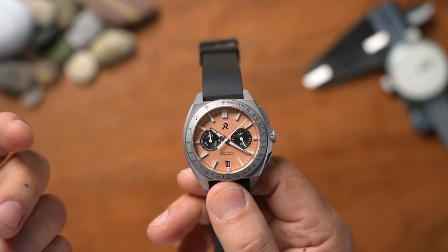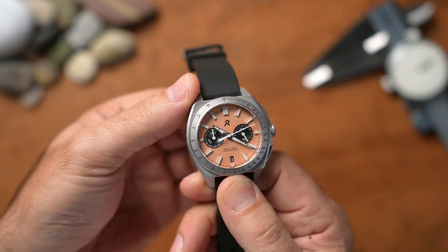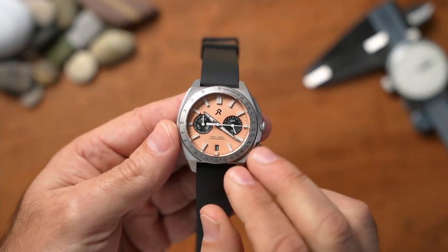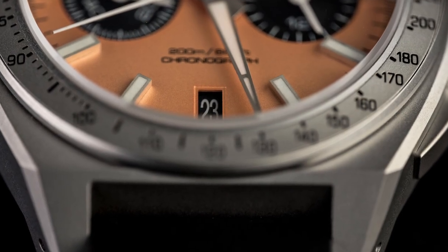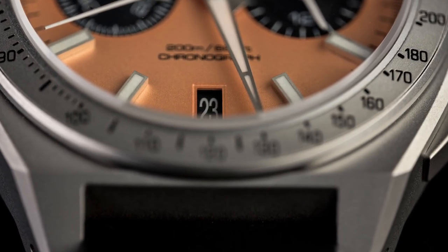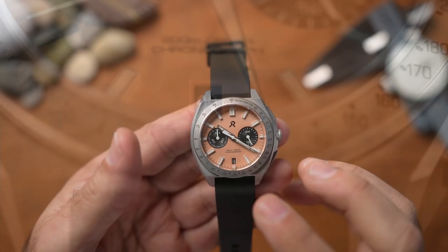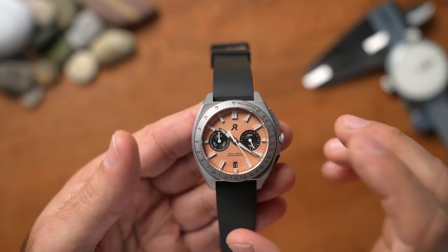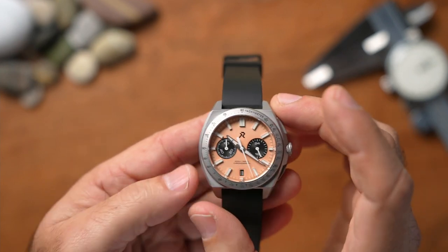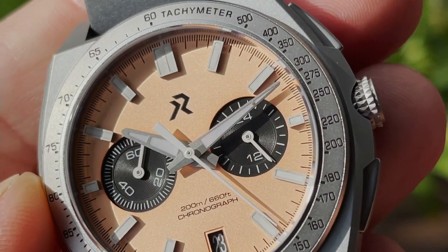It does have a screw-down crown, which is great. Even though the case has hard angles — just like the RZE Resolute — it feels sublime in the hand. I mentioned in that review that although the watch is sharp in angles it does feel good. I like the finishing of their cases. RZE are providing a really nice product: durable, robust, and strong, but it really does look good.